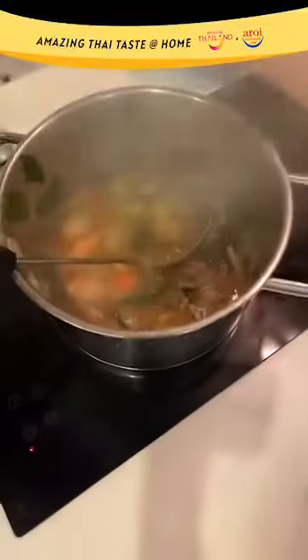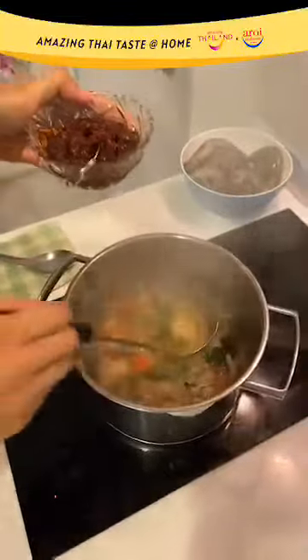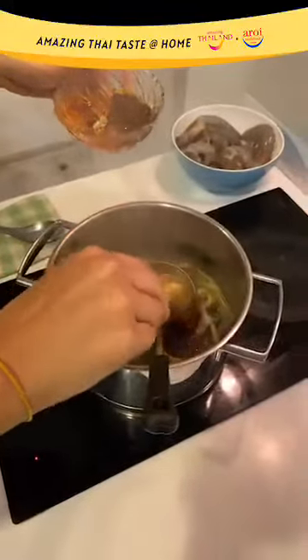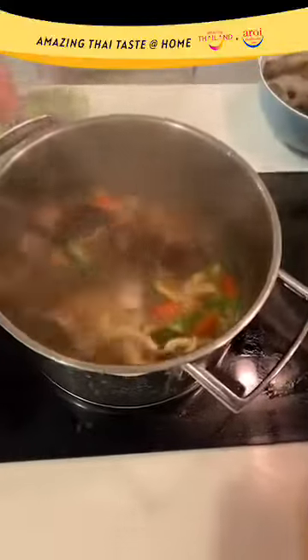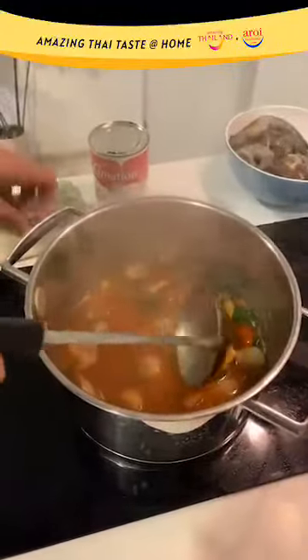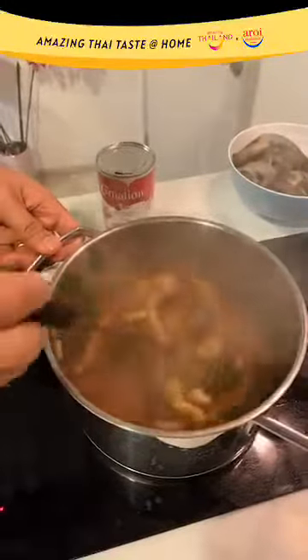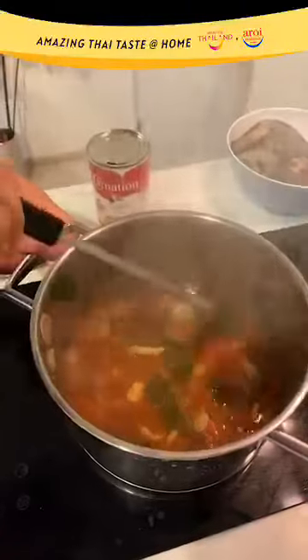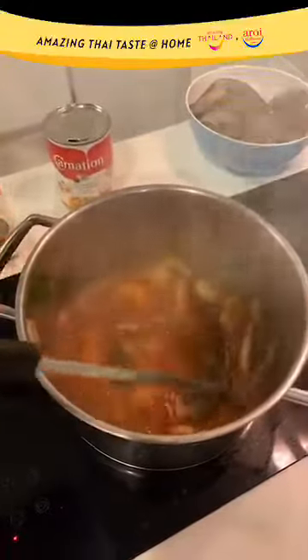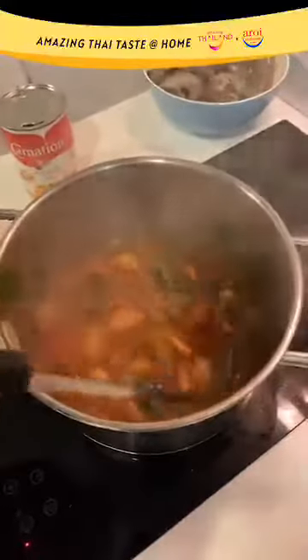Next, I'm going to cook the Tom Yam Kung Nam Con. We are going to do something different now. To the pot, I'm going to add three tablespoons of my nam prik pao. Give your soup a good stir — you want to make sure the chili paste has fully dissolved into the soup. As you can see, the color of the soup has started to turn reddish-orange, and that's a good sign that you're on track.